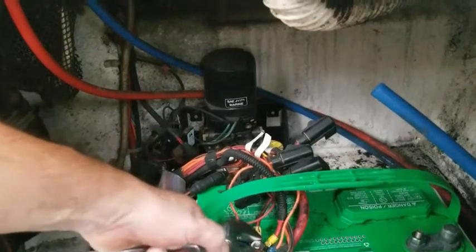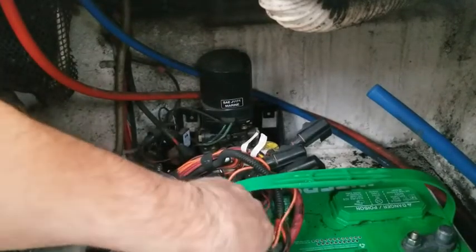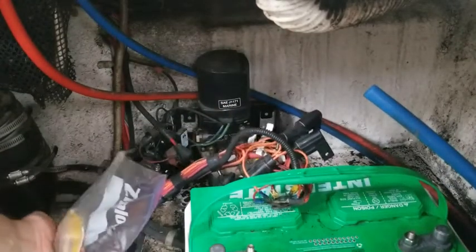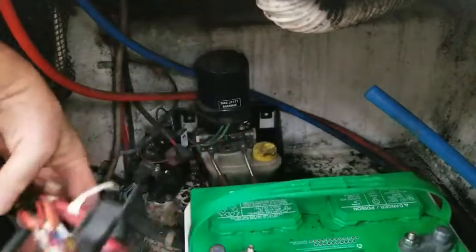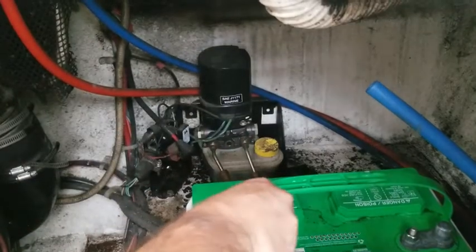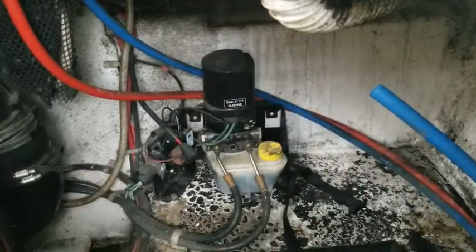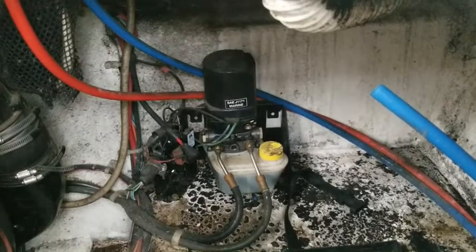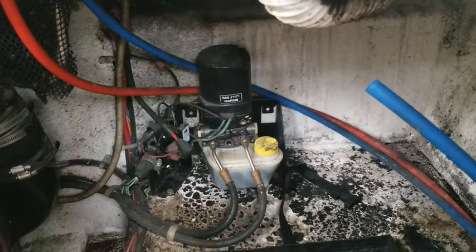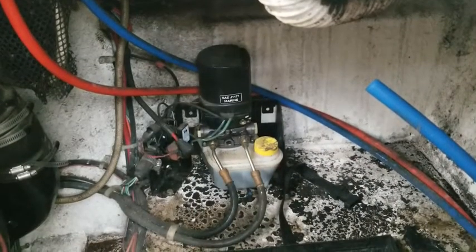Negatives are off already. Got all the wire harness stuff off — just gonna put that right there and put this bolt back on. Pull this out of the tray. Well, what the hell, it's heavy — you know it'd be heavy. That's screwed down. All the ground wires are here, so that's cool.